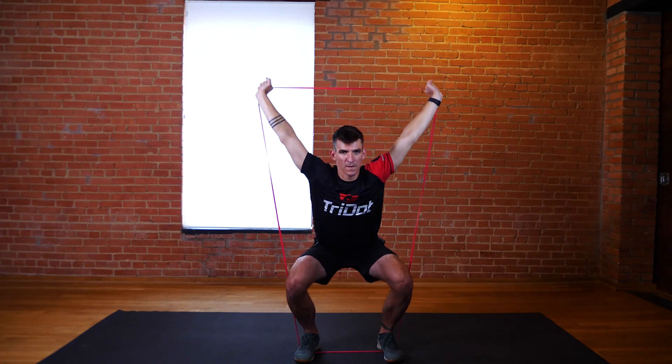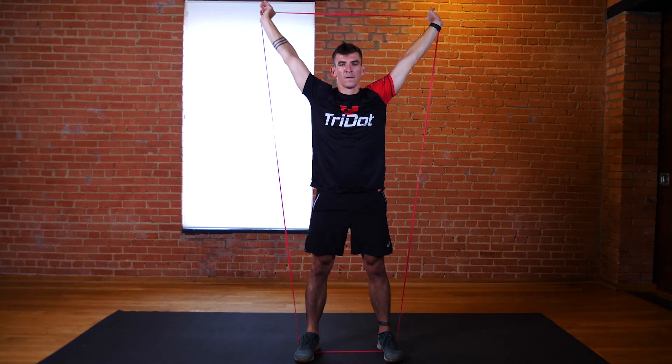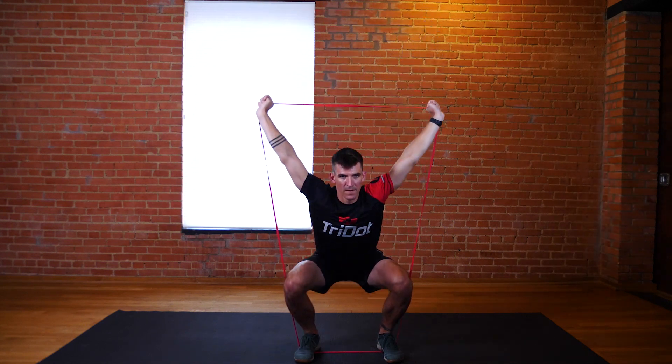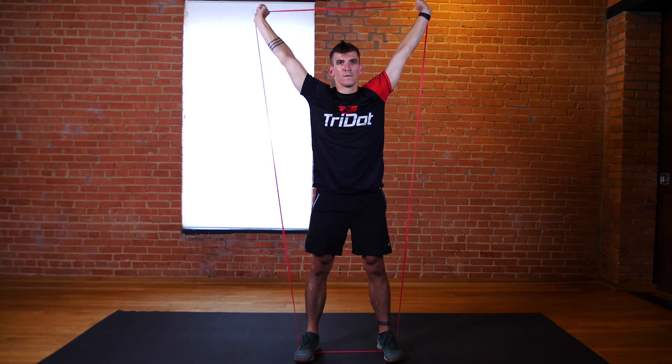Step on the band with both feet and press the band overhead. Keep the band overhead while performing a full squat. Be sure to sit back on your heels at the depth of your squat and keep your core engaged throughout the whole motion.